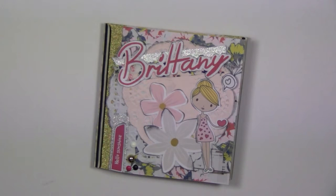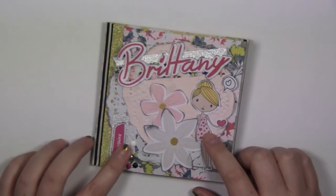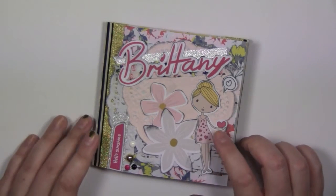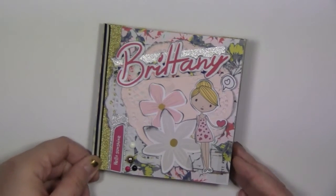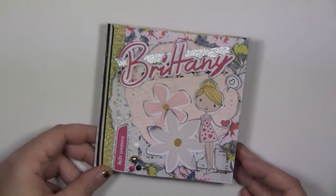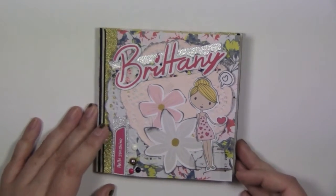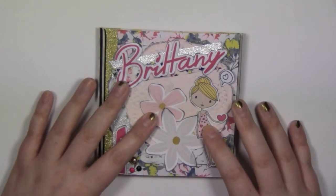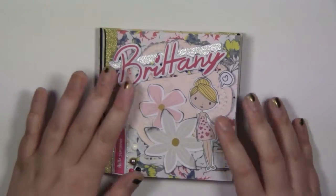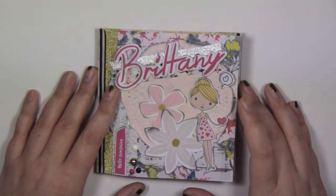I have not seen her do anything with flip books yet, so I wanted to make her one. I had the January kit from the Planner Society that was kind of burning a hole in my crafty pocket - I really wanted to make something out of it. I didn't want to do a pocket letter because I keep doing pocket letters and it's getting, not boring, but the same. So I decided to do a flip book.